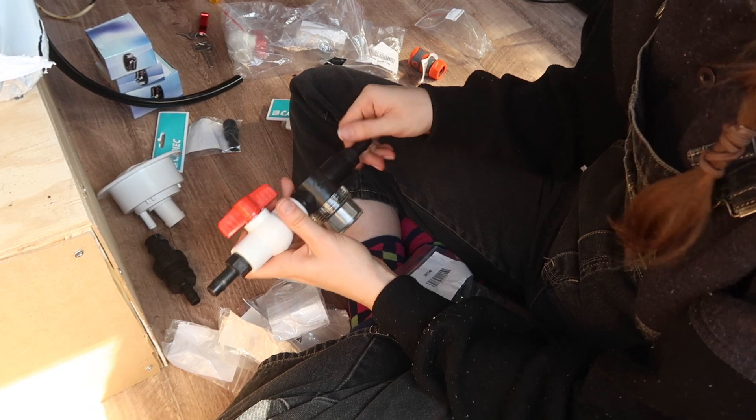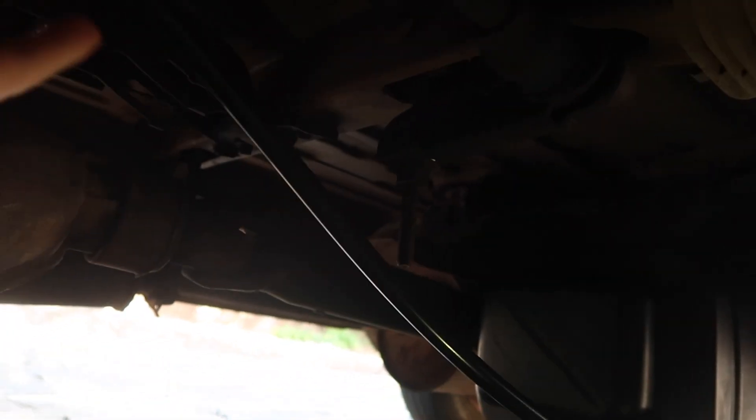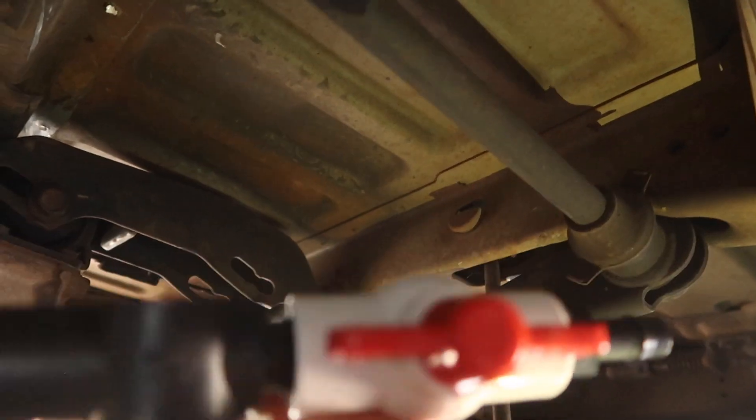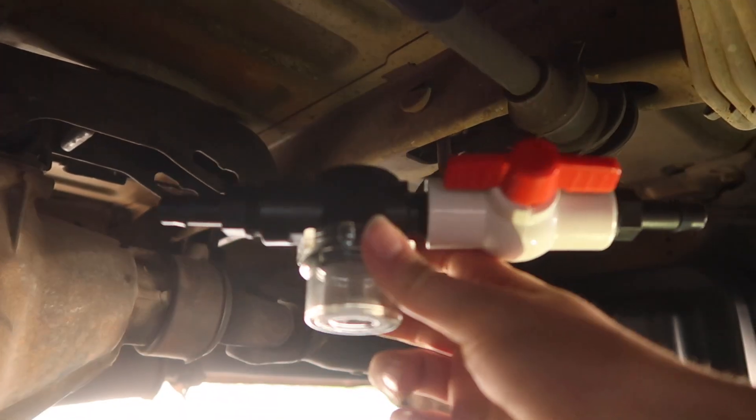Coming out of the fresh water tank there's a ball valve — basically an on/off switch — connected directly into a water filter. The pipe goes up above and into the filter and on/off switch assembly. Coming off that, it goes directly into the pump.